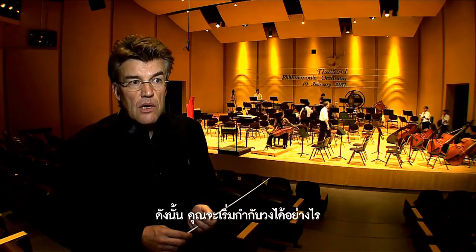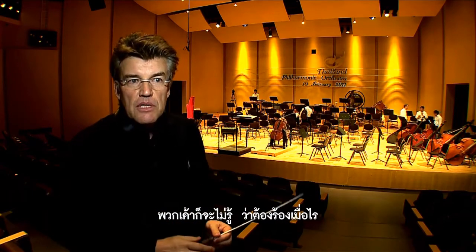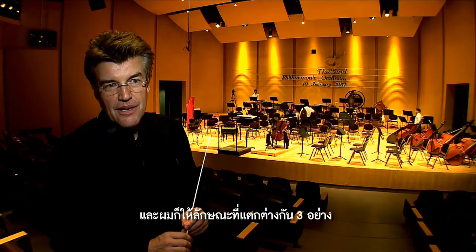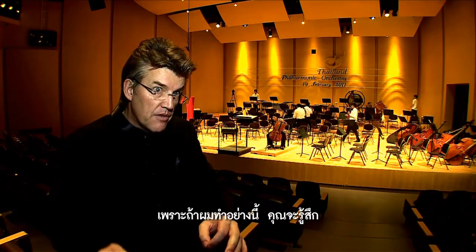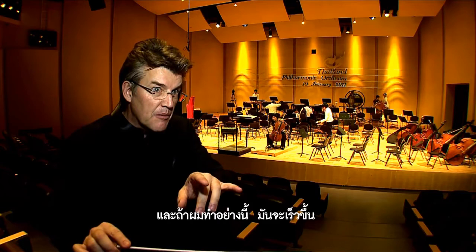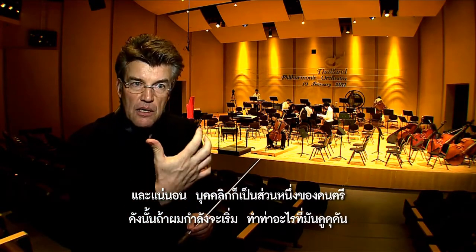So how do you start the orchestra? You have to breathe with the musicians and give an upbeat. Because if you just start, they don't know when to sing or play. But if I give an upbeat, you know exactly when to start. I give three different pieces of information: when to start, the pulse — slow or fast — and the character and color of the music.